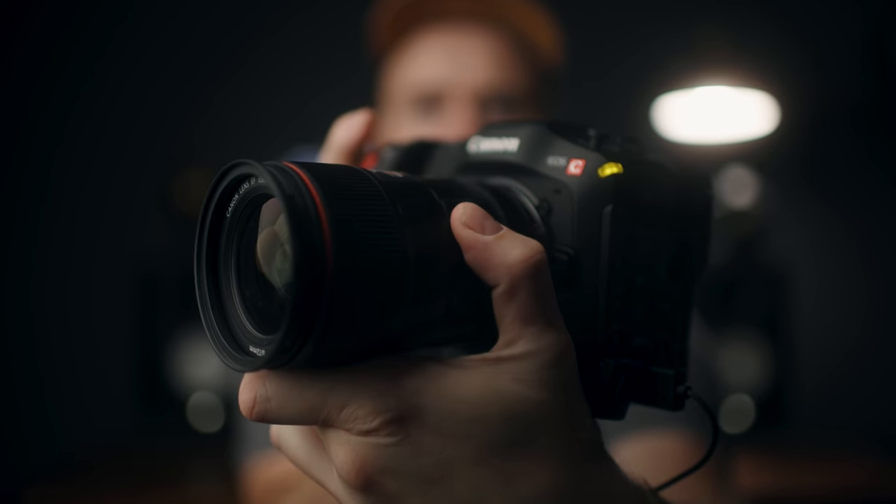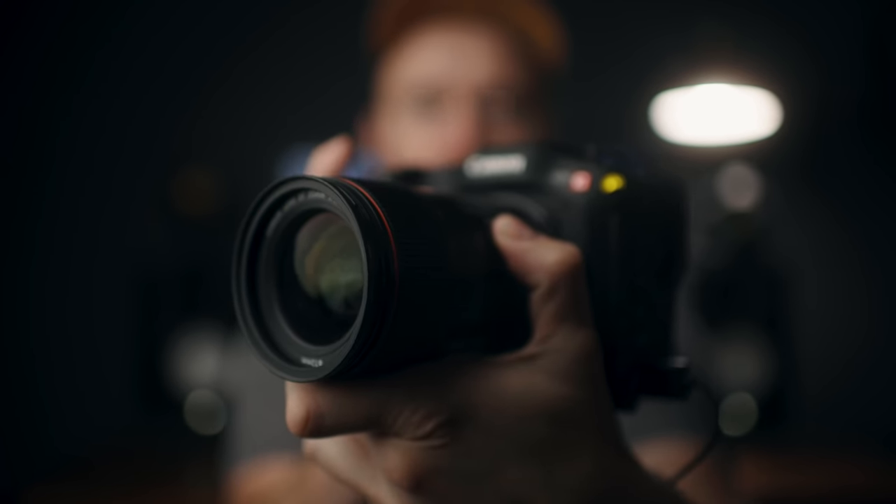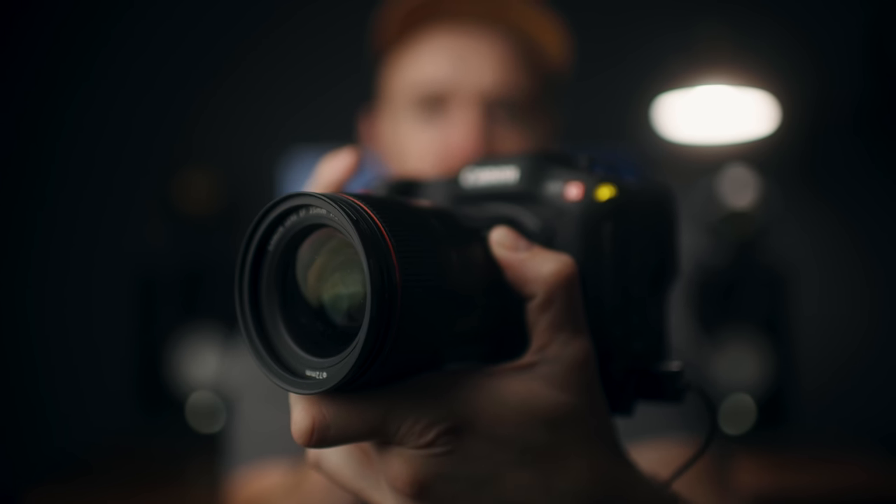Another tip when using face-only autofocus: I generally keep one hand with my thumb on the focus switch. At any point I can flick it to manual focus and take over, then when the camera grabs the face and puts the square box around it, flick it back to autofocus and let it do the tracking. That way if the camera's having a hard time, you can always take over manually. It's almost like a 75% autofocus — the other 25% can be you. This is also a great transitional tool if you're learning to manually focus for the first time.